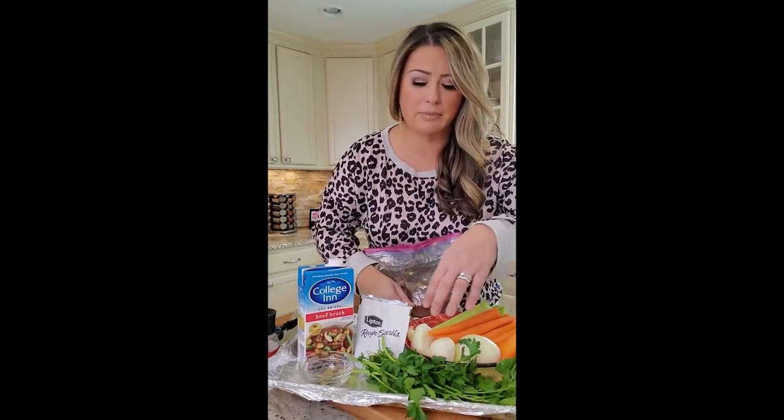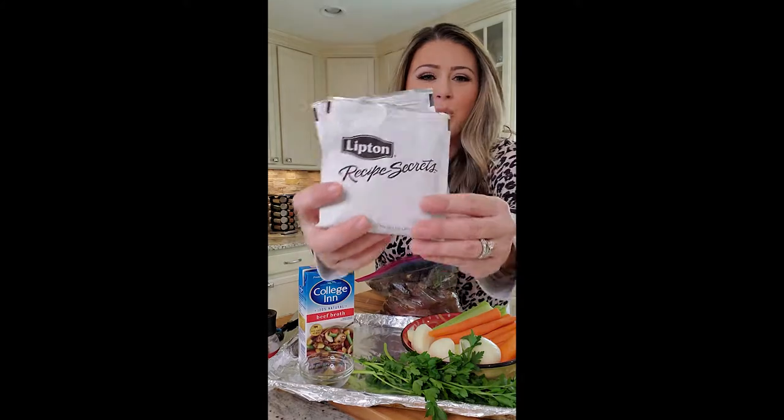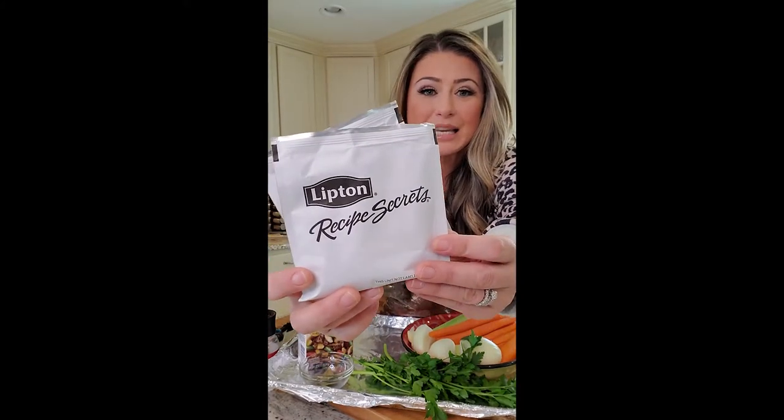Then we have our classic veggies that are going to go in — carrots, celery, onions, some garlic, some fresh parsley. But I'm going to dab it up and change it up a little bit. We're going to add some of these Lipton Recipe Secrets, which is French onion brown gravy. I found this one — the brown gravy French onion — and I thought, ooh, that's going to add a level of richness. And there's a salt component. This is already seasoned, so I'm not going to add extra salt while making this.